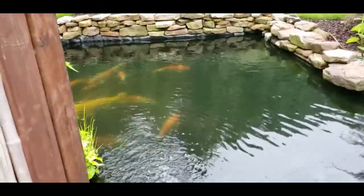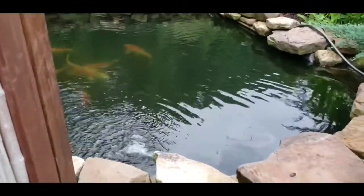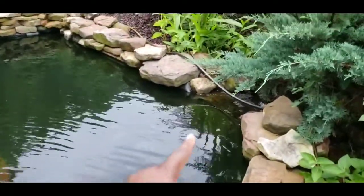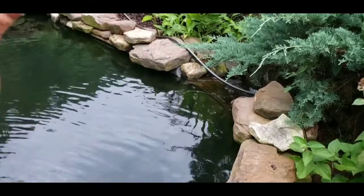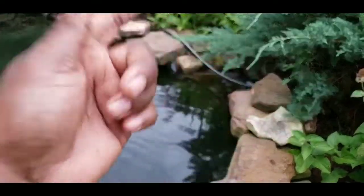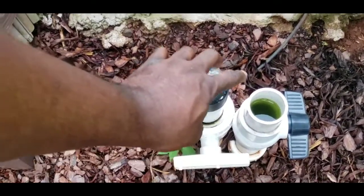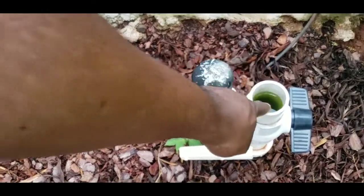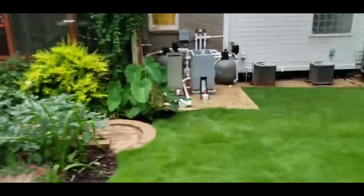For this 3,000-gallon top pond, in case something goes wrong, I can isolate it from the main system. Over there the waterfall water goes to the main pond — there's actually a big flap of liner I can pull up, put a block behind it, and make this a separate pond. There's also a bottom drain and TPRs in this top pond, so I can hook up a spare bead filter to the bottom drain and TPR and run this little 3,000-gallon pond completely independent of the main pond below.